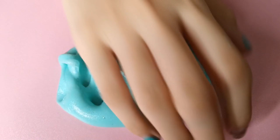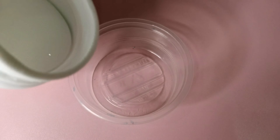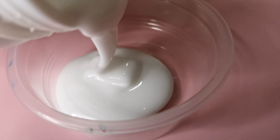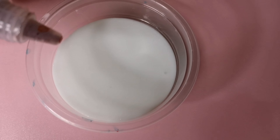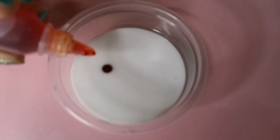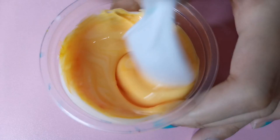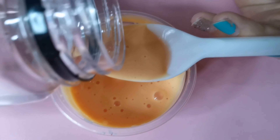Now let's get on and make our second slime. Start off by putting the same amount of glue into your plastic container. Again, this is optional, but I am going to color mine peach. I mix pink and yellow food coloring to make my color, then mix it until it's all distributed. Now let's activate it.